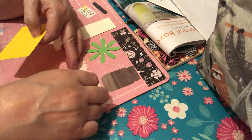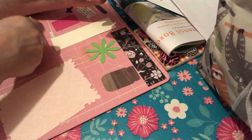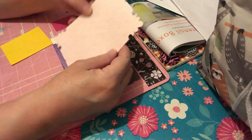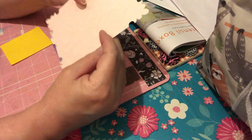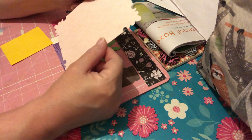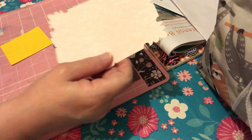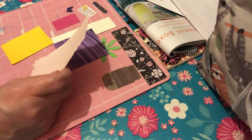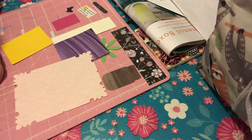We have a yellow piece. And look at this pretty, pretty purple piece. Oh, my goodness. And then here is a bigger piece that's so pretty and it's pink. So, here we go.